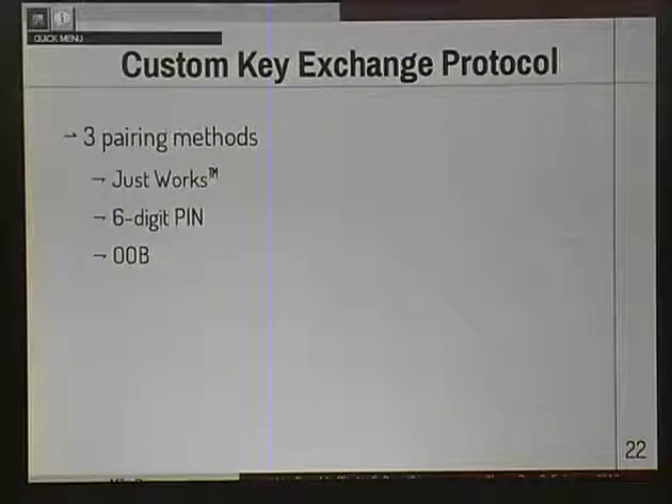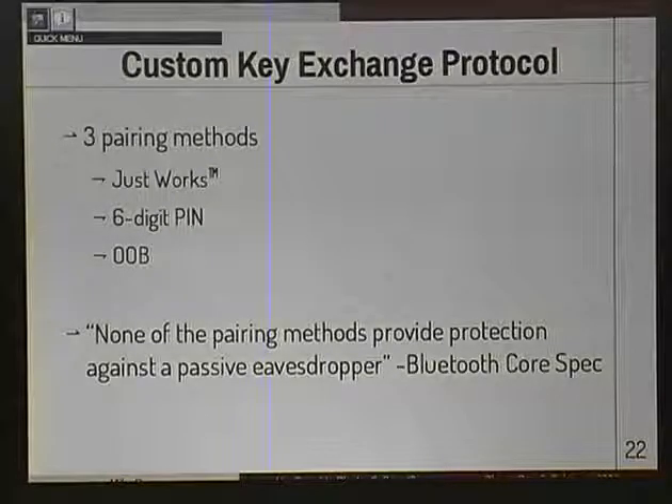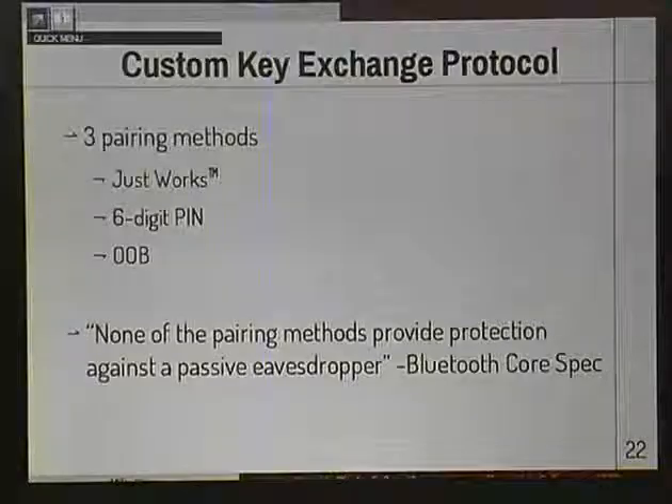Finally, we have out-of-band pairing. That actually uses a 128-bit value exchanged out of band - like connecting a wire between your master and slave. This is my favorite quote from the spec: 'None of the pairing methods provide protection against a passive eavesdropper.' The reason it's my favorite is because it's actually not true - out-of-band pairing provides excellent protection against a passive eavesdropper. You would have to guess a 128-bit value. Pretty tricky.